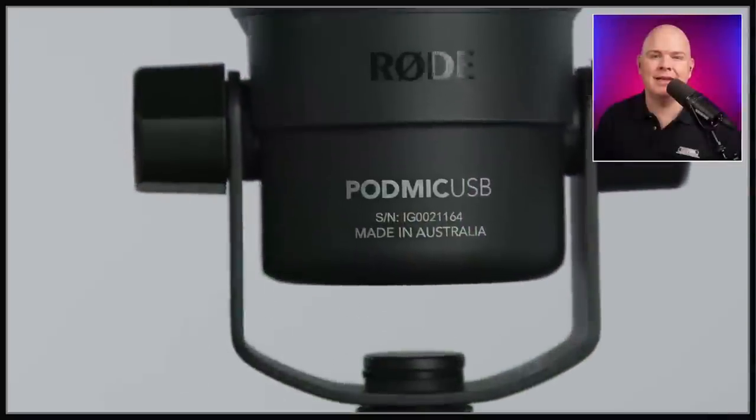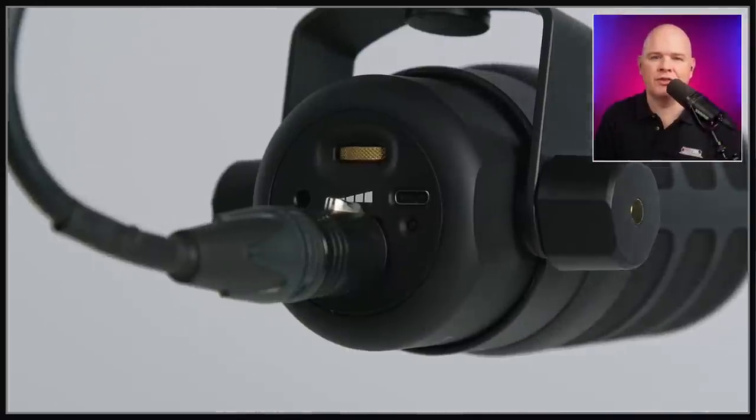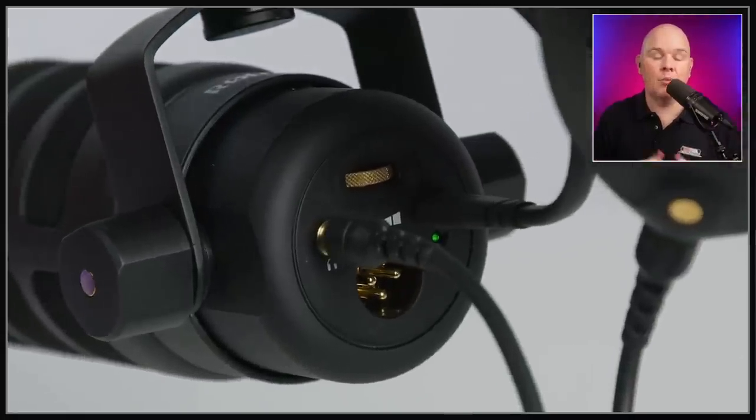Next up is another pretty cool device — the PodMic USB. As the name suggests, it now also has USB connectivity. This mic I have here is the Shure MV7, which I originally bought before I had a Rodecaster because I wanted something with upgradeability. The Shure MV7 has both XLR and USB on the back — I used it over USB for nearly a year, then when I got the Rodecaster I swapped out for XLR. The PodMic USB is very similar — it's got both an XLR cable and a USB cable on the back, plus a headphone socket for zero-latency monitoring when using it over USB, and a little volume knob.